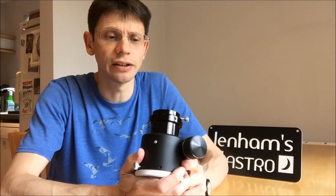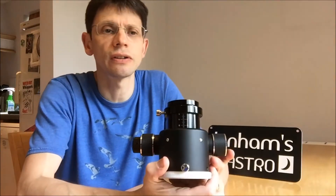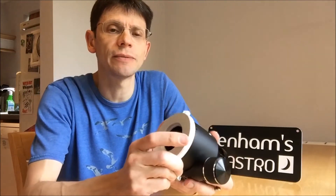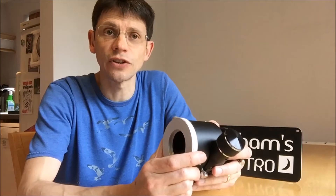Hi, this is Graham from Genoms Astro. Today we're going to look at the Skywatcher SCT Focuser, which costs about £120 in the UK. It's a Crayford Focuser and it's designed for telescopes that have an SCT thread. I bought the unit to use with a Skywatcher Skymax 150 Pro, the latest versions of which have got the thread to accept an SCT type Focuser.